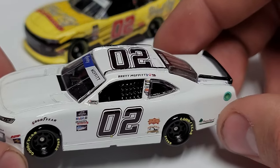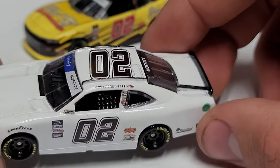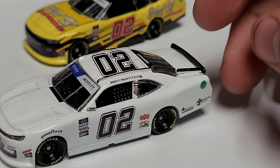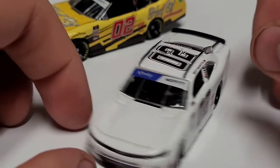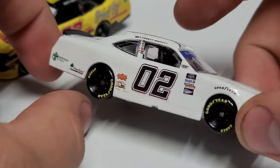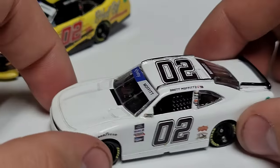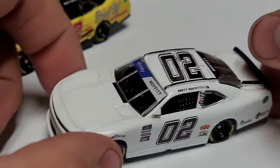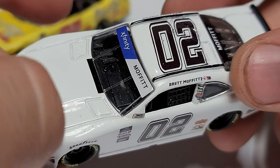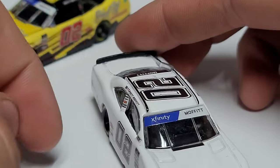It's unsponsored so I can't really go through and show you the sponsors, but you can see the name rail, the window banner, the black spoiler — just a really, really well done custom. This one would get a nine out of ten because the decals — you can't even see the difference. The only thing that could possibly be slightly better is there are a few little fibers that got under the clear coat.